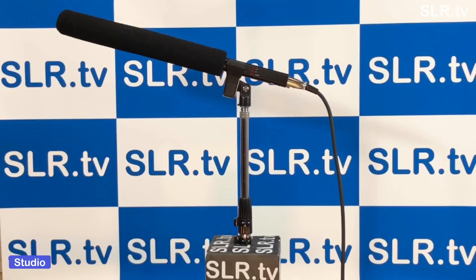Hello and welcome to SLR TV with myself Gregory. Today we're going to be going behind the lens with one of our TechSpot specials. Here's Steebo to tell us all about it. Steebo!